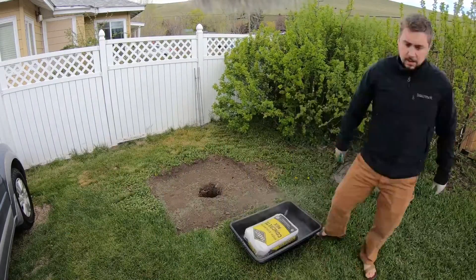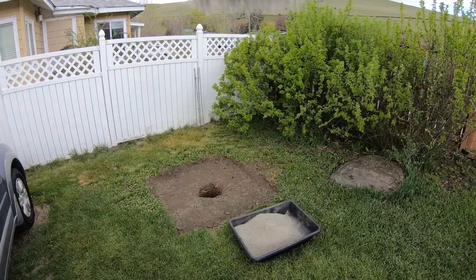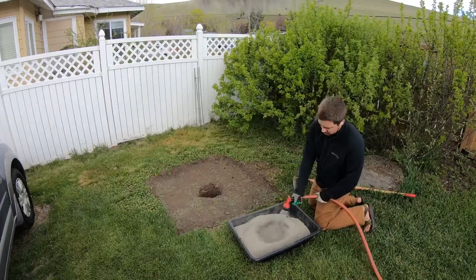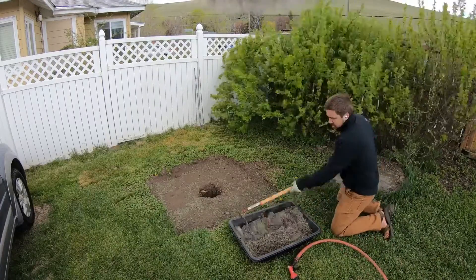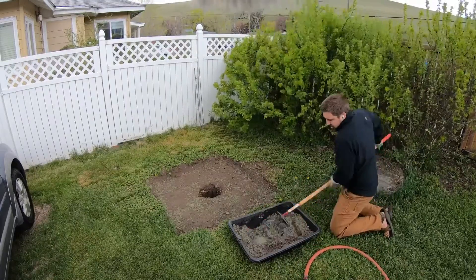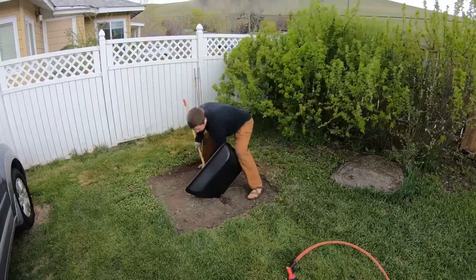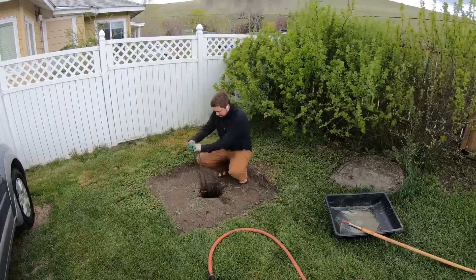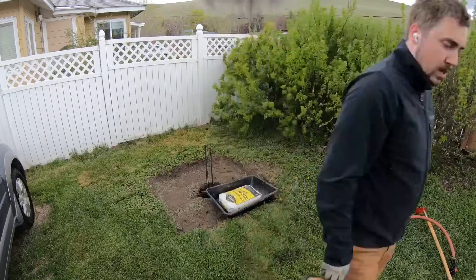Here I am mixing concrete in a simple small mixing tub from Home Depot — about five bucks. I didn't want to mar up my new wheelbarrow. Concrete is really sticky and gets on everything. By dumping it into the hole and getting that set, we're going to sink the rebar into the hole, get it roughly level, then mix another bag of concrete, add that one in, and together we'll be pretty much complete.